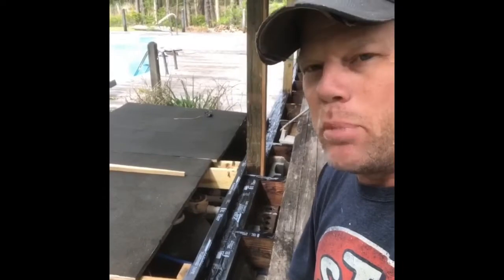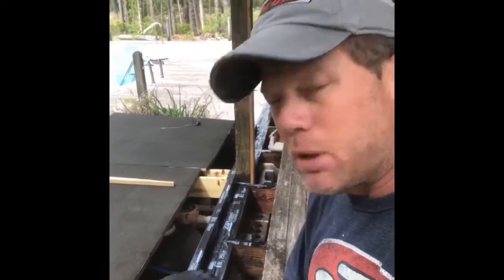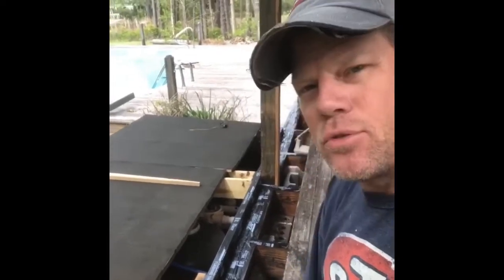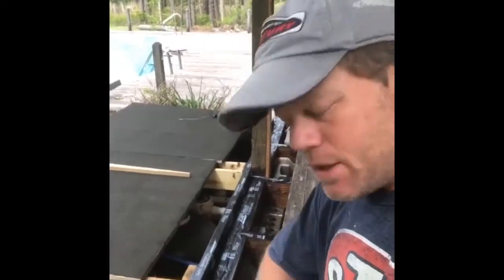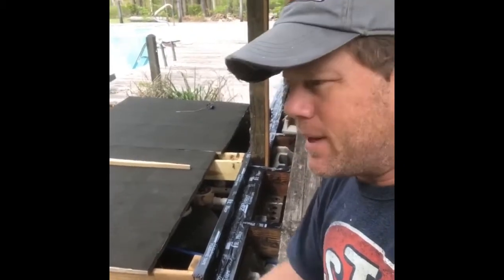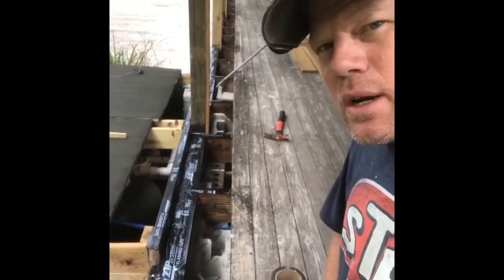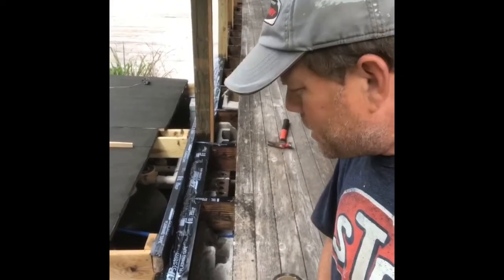I've found this ZIP tape to be one of the best things ever — it lasts forever, it's literally like a plastic so water won't ever get through it. It'll just hit the deck and roll off the deck boards, and the framing should last decades longer because of it. We're going to cover this back up with some fresh deck boards.